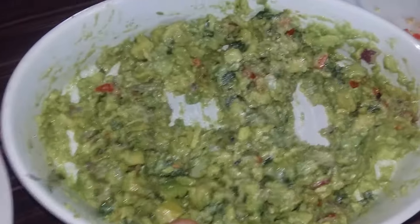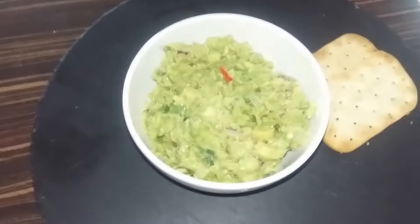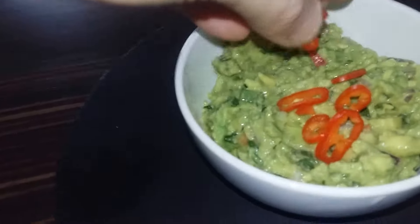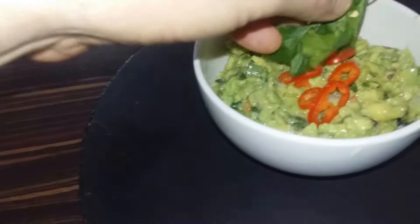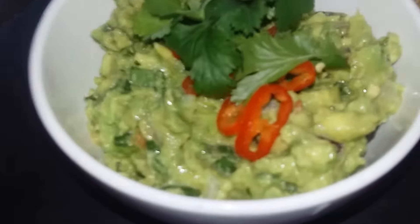All done, all mixed. We'll move it over to a presentation bowl and get ready for the final taste test. Here we are — moved into a nice presentation bowl. We'll just now add the extra red chillies on top and the coriander leaves, and there we have it: my hot and spicy guacamole.